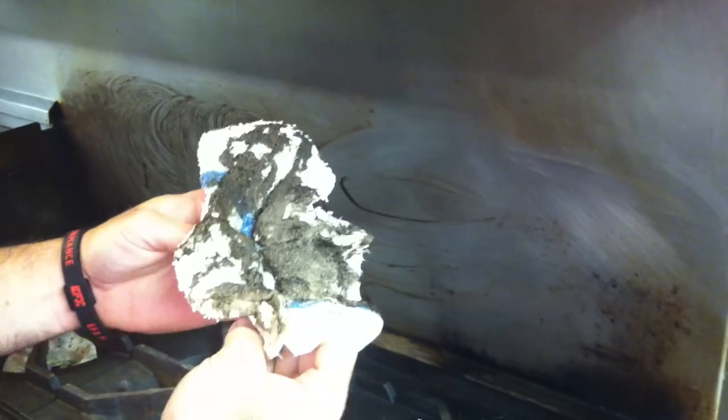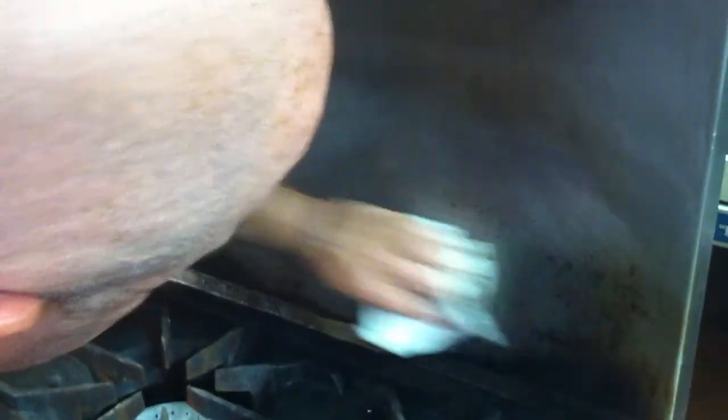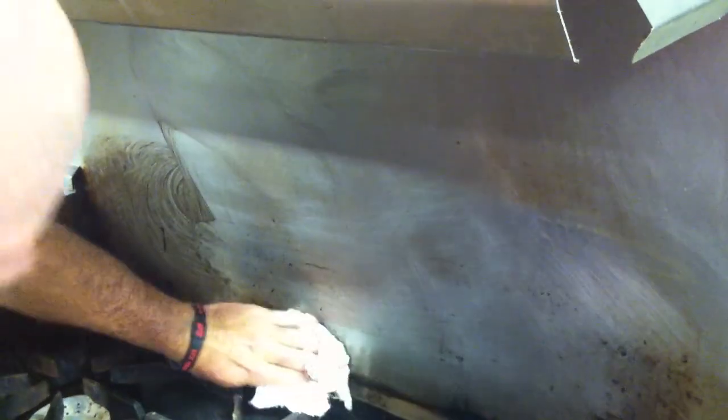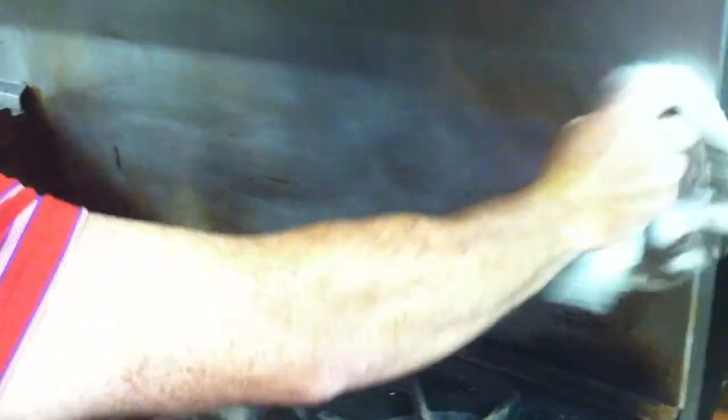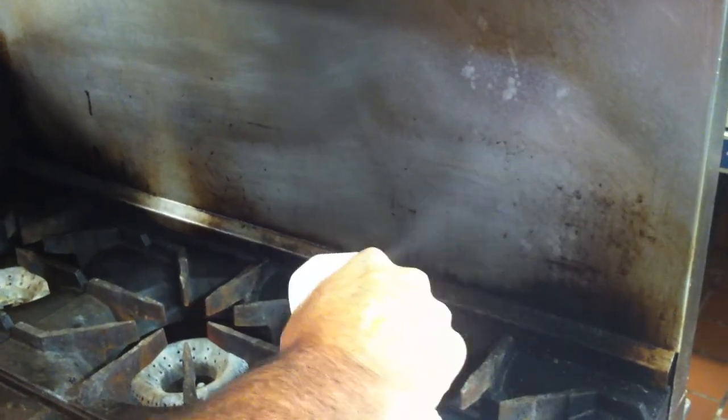Look at that. No gloves, no goggles, just a tiny bit of elbow grease. Let's get the rest of it. I bet we can get that off right there.